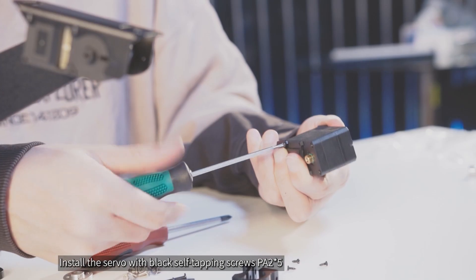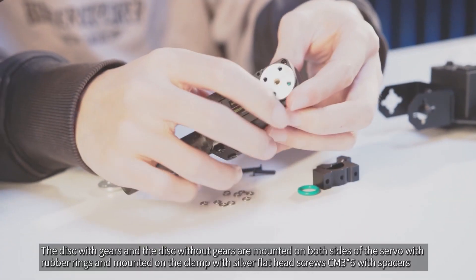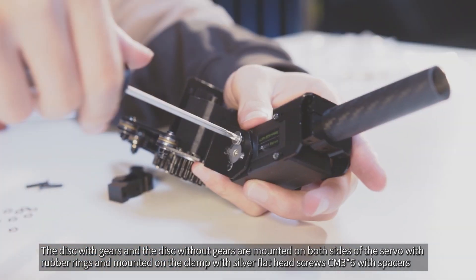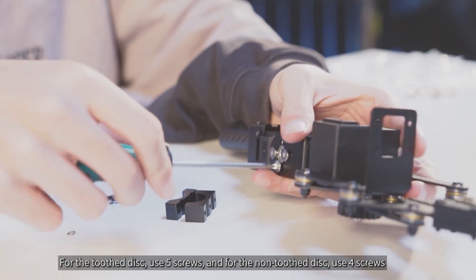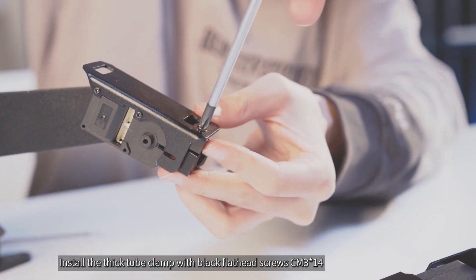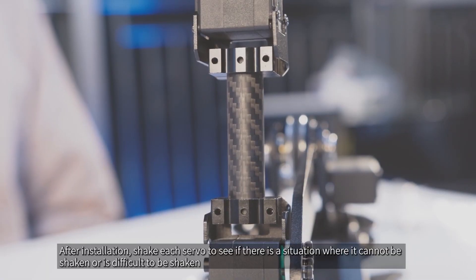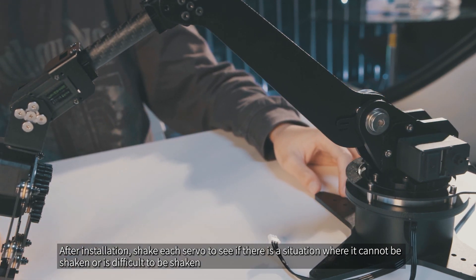Install the servo with black self-tapping screws PA2x5. The disc with gears and the disc without gears are mounted on both sides of the servo with rubber rings, and mounted on the clamp with silver flathead screws CM3x6 with spacers. For the toothed disc use 5 screws and for the non-toothed disc use 4 screws. Install the thick tube clamp with black flathead screws CM3x14. Then connect the other end of the carbon fiber tube to the robotic arm, ensuring that the two surfaces are aligned. After installation, shake each servo to see if there is a situation where it cannot be shaken or is difficult to be shaken.